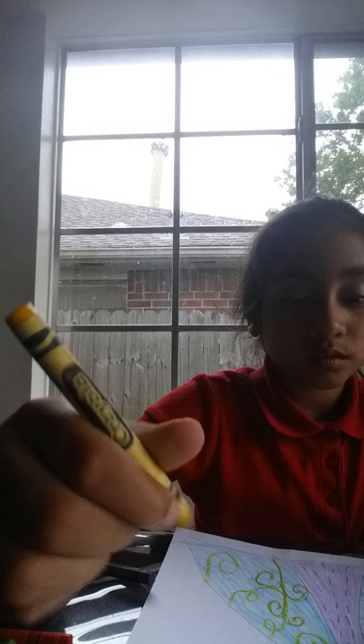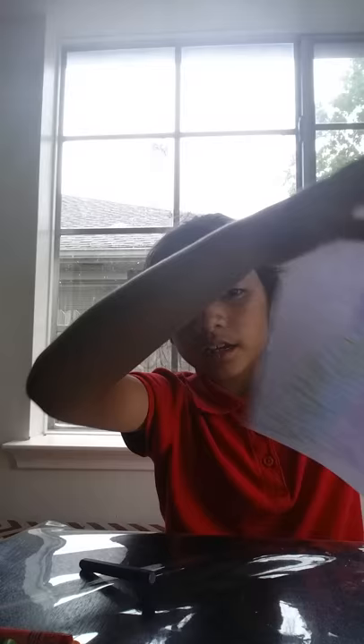Now we're gonna color the crown — don't forget to color it. It's okay if you accidentally color it with orange; I think it looks good because I never used orange or yellow before. Actually, yellow is going to be for the triangle parts of the crown. So this is what we have — I hope you like this video, subscribe, and thumbs up!